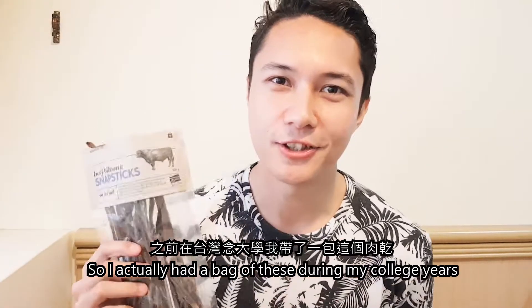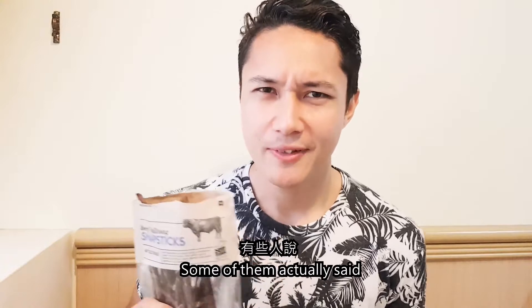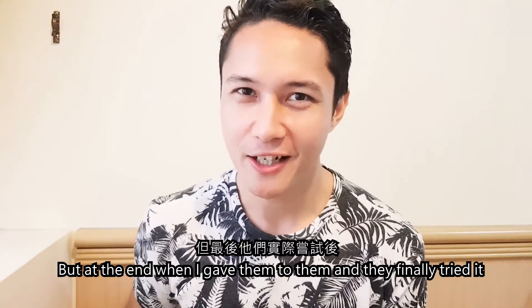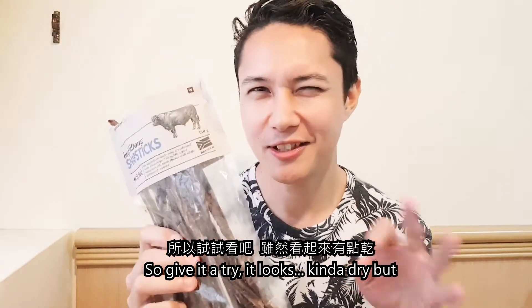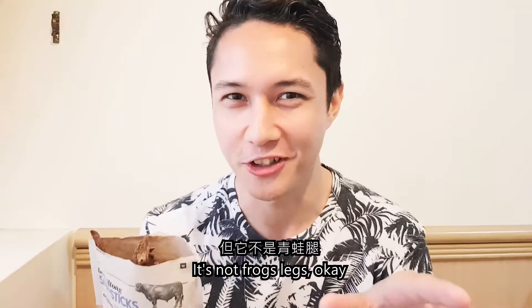I actually had a bag of these during my college years, and I shared some with my roommates. Some of them said, "How does this look so weird? It looks like a tiger." But at the end, when they finally tried it, they actually really loved it. So give it a try — it looks kind of dry, but it's not a tiger, it's not frog's legs, okay?